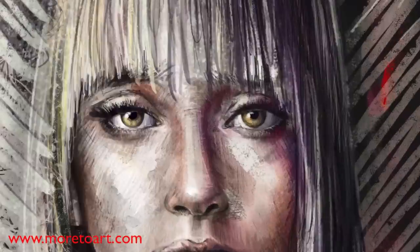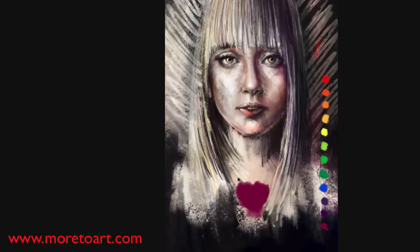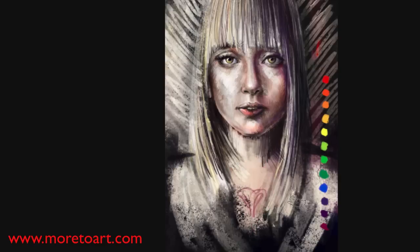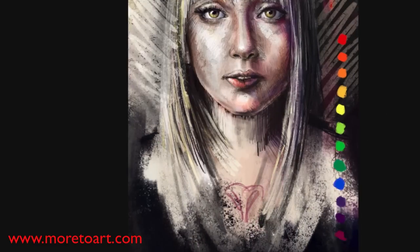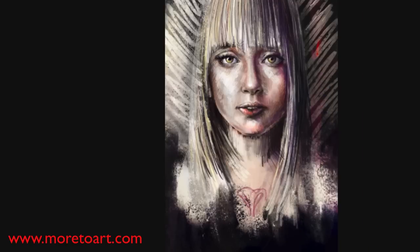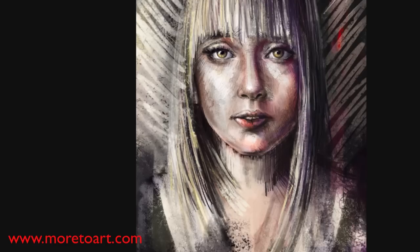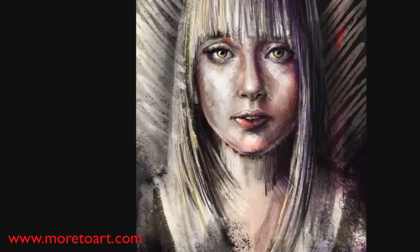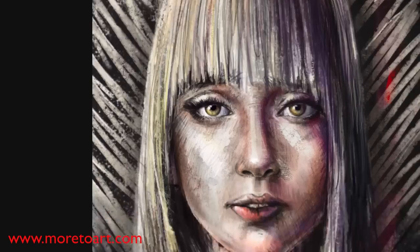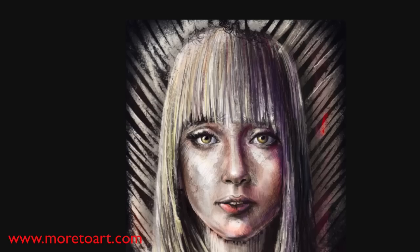A good artist never tells you what's wrong with a painting, otherwise that's all the viewer will ever see. Here I'm just experimenting - I thought of putting a rose below her or maybe having her hold an object, or wearing some sort of robe. I'm pretty much just trying everything, going through different layer styles and blending options to see what works best. I also added a little bit of black behind her to give a little more depth and make her stand out.